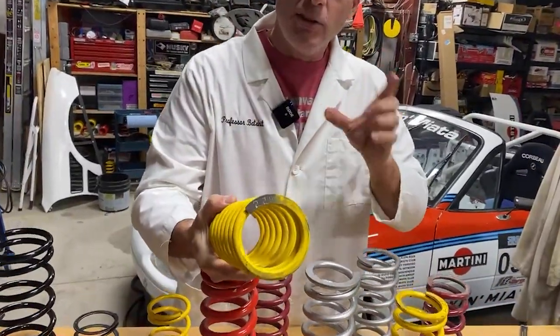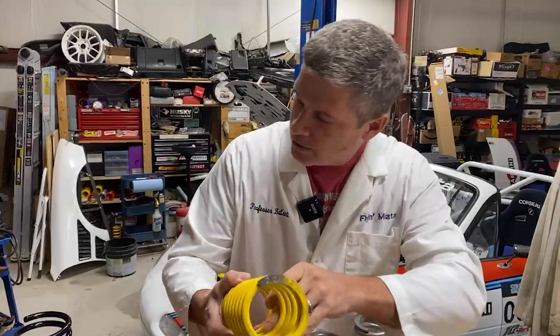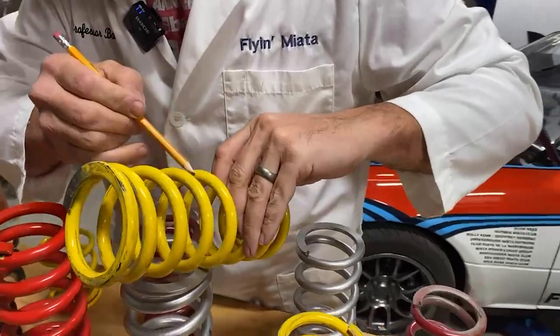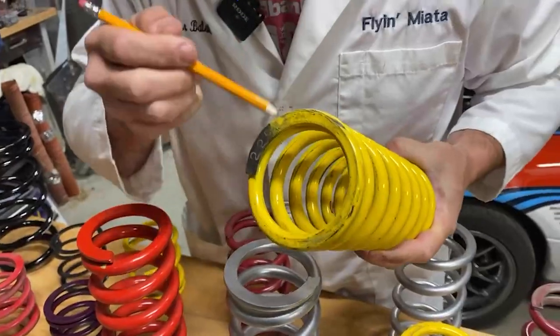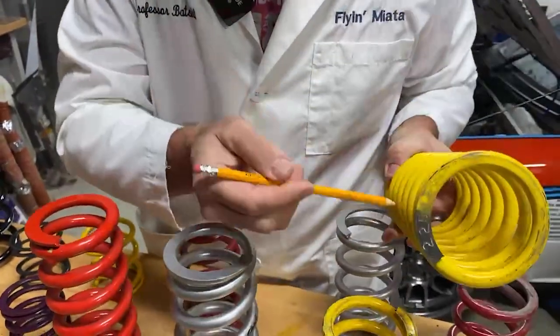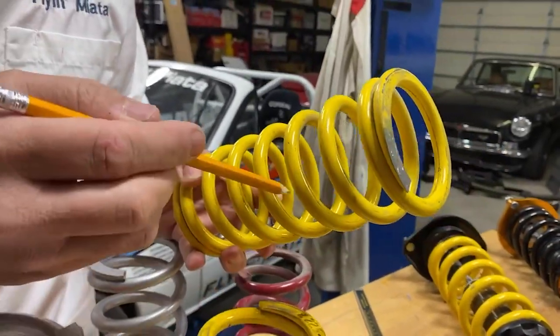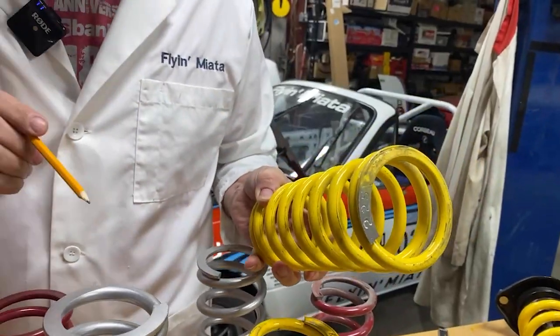One way to tell if you're experiencing coil bind is it sounds like big suspension movements are a metal-to-metal hit instead of a controlled movement — because that's exactly what's going on. You can also see these little lines around the edges of the coil. Those are the marks from the various coils as they come into contact with each other. If you have those marks, your spring has been coil binding.